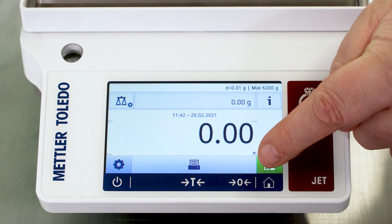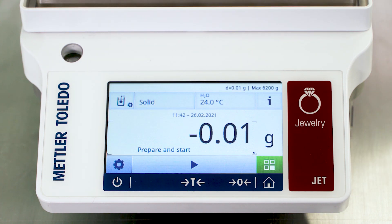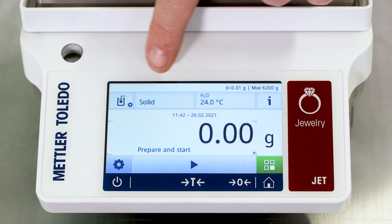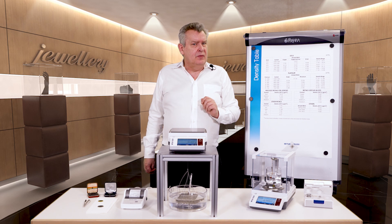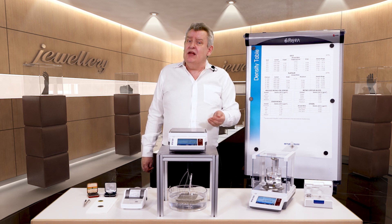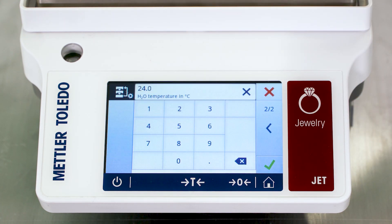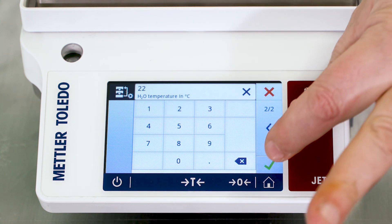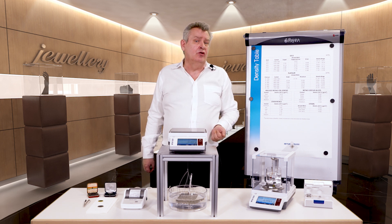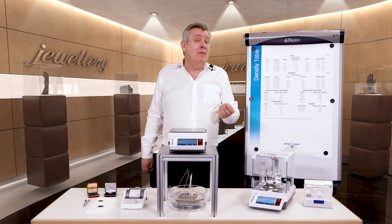We press on the green screen applications and scroll through to the density app. We arrive at the start screen — the color touch screen is menu guided, so we just press start and follow the on-screen instructions. Before starting, we need to enter the temperature of the auxiliary liquid and confirm what type of liquid we're using. For jewelry samples we recommend deionized water, but you could also use ethanol. We simply tap on the touch screen to confirm our selection, and now we're ready to measure the purity of our sample.